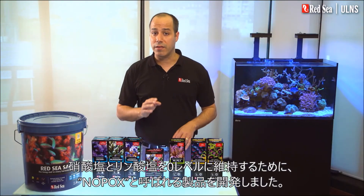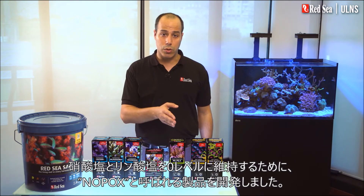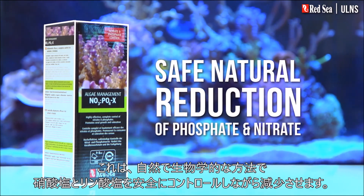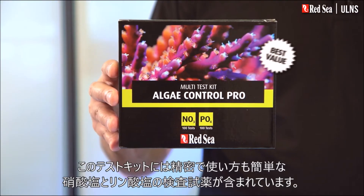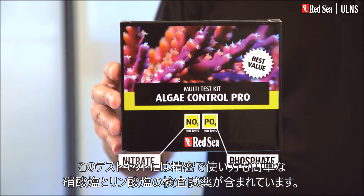To achieve and maintain zero levels of nitrate and phosphate, we have developed a product called Nopox, which safely controls their natural biological reduction. The actual dosage should be determined by our algae control test kit, which contains highly accurate, economical, and very easy to use nitrate and phosphate tests.